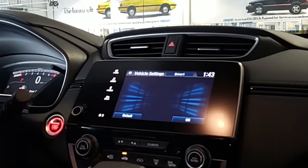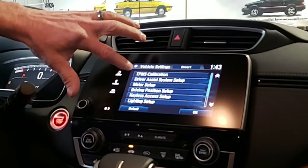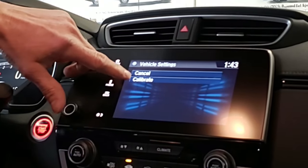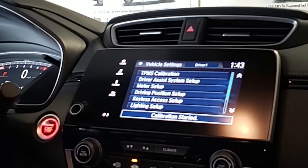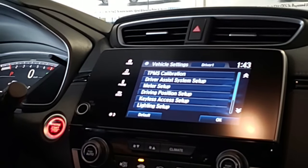Hit Vehicle. To do the calibration of the tire pressure monitors, touch TPMS Calibration, touch Calibration, then touch Calibrate. The system is now being reset to calibrate. To complete the calibration, all you would end up doing is driving it and it resets itself.